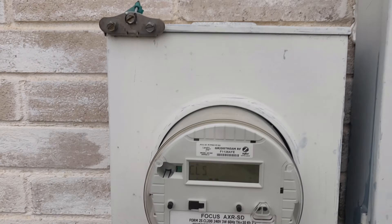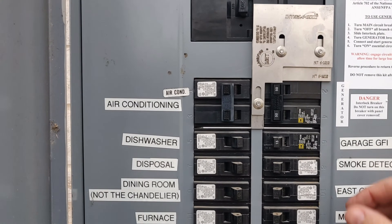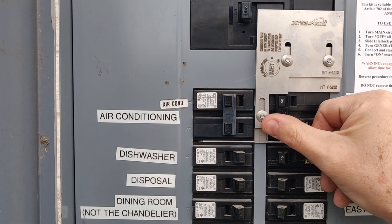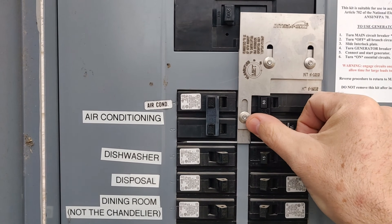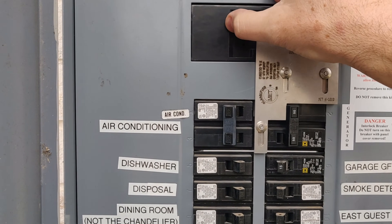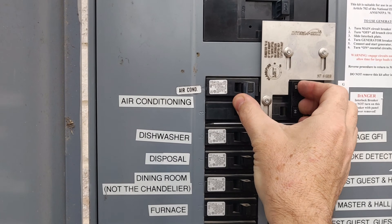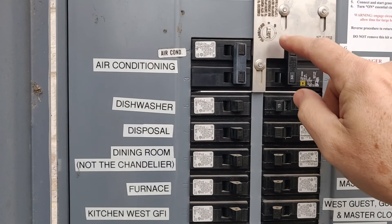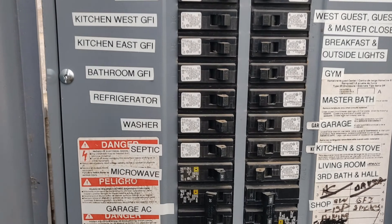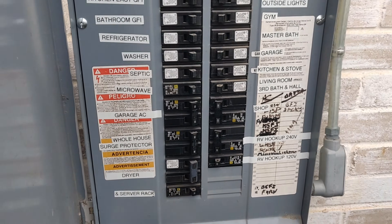We're going to pretend the power outage is over and it's time to go back onto grid power. I'm back out at the breaker panel. I know I've got grid power again because my meter is showing activity. This is real simple — I'm just going to turn this breaker back off, and when I do that, this lockout plate is going to drop down. There we go. Now I can turn the power back on. Done. I'll turn on all my 240-volt appliances again. Notice that I cannot activate this one — it's been blocked.